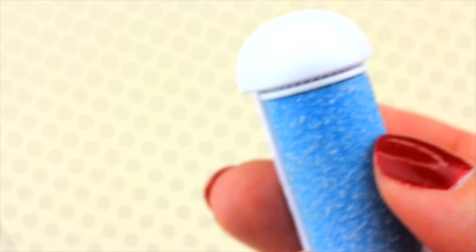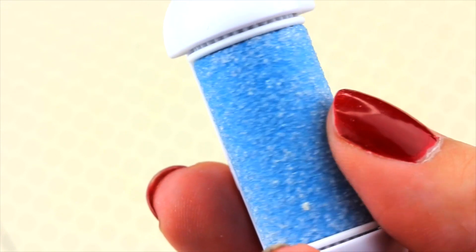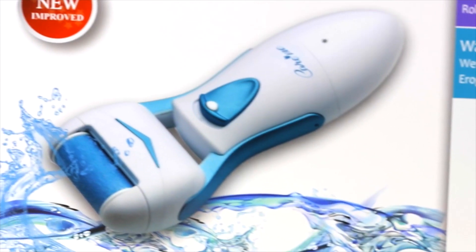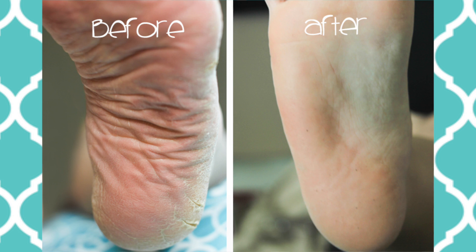It gets down all that dead skin and makes your skin smooth. This doesn't happen in just one treatment — you have to keep doing it. Over the course of a week you're going to see a lot of difference. For me, I noticed a difference in literally two or three days and my feet were back to normal, really soft and smooth. A family member of mine had a more severe case and she's been doing this for two weeks and has been seeing the difference drastically.